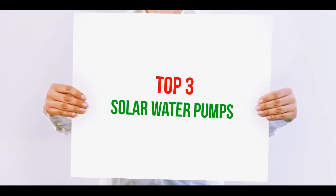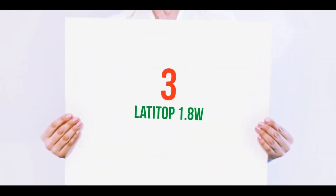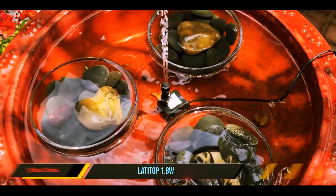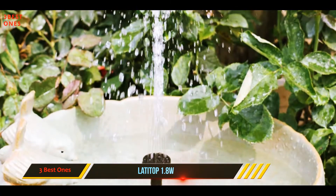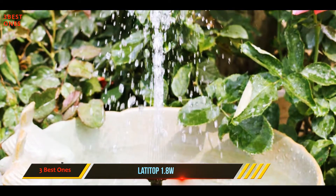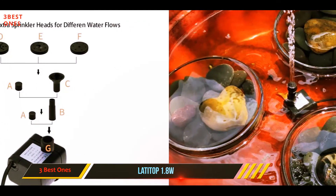Starting at number three, the Lottie Top 1.8W. We all like the solar fountain, which is a unique and simple way to decorate our garden. The Lottie Top solar fountain is quick to work — it starts working within three seconds after being exposed to sunlight. The power panel has a consumption of nine volts.